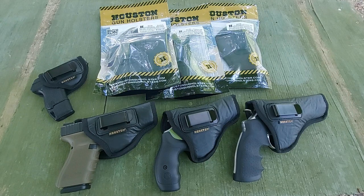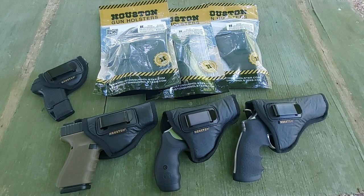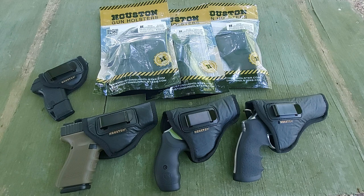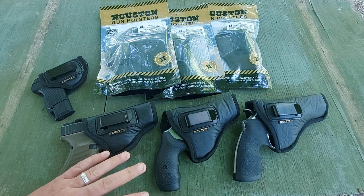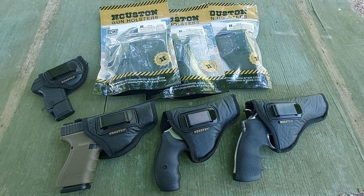Hey guys, welcome back to the channel. We're out here today on the pistol range looking at some gun holsters. I'm always searching and scouring the web for the best deals. Like most of you guys, I don't have tons of money to drop on accessories at a whim for every gun that I own. So I'm always looking for quality accessories that get the job done and offer a really high value — and I believe I have found just that in the Houston Gun Holster Company.